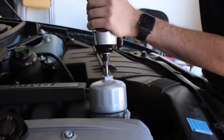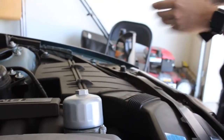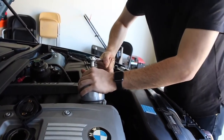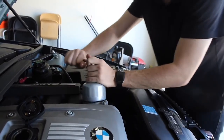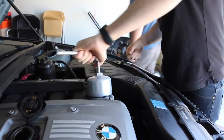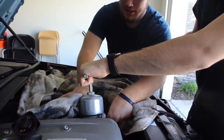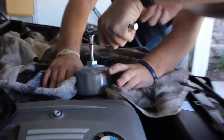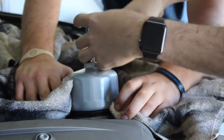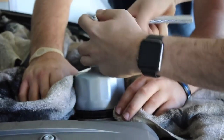We're trying a special tool to get the oil filter off. It's not really working, so we're trying another approach. We're putting a little bib around it — it's pretty small, like a little bib for a baby — to catch any oil that spills when removing the filter.